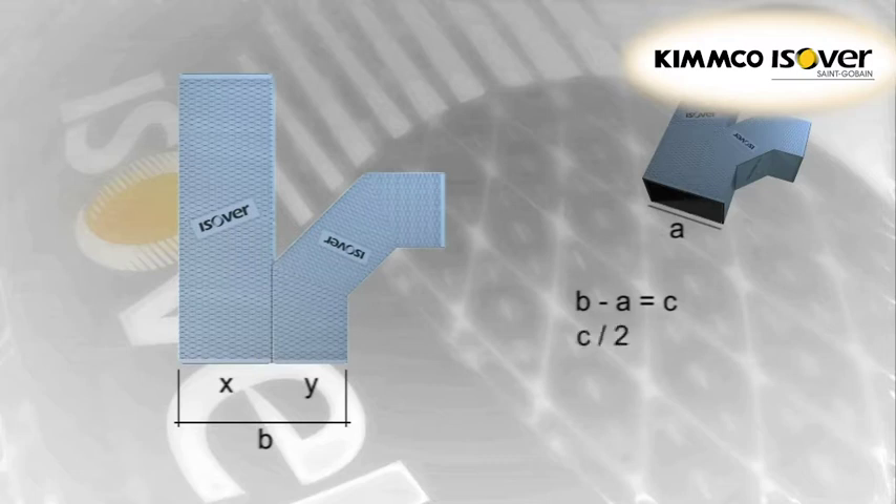This measurement C must be divided by two and is then called D. Dimension D is then marked on each side of the ducts which will eventually be joined, from the edge of each duct, as shown in the images.